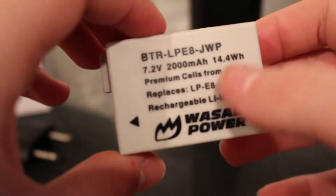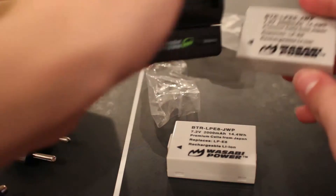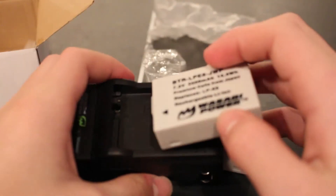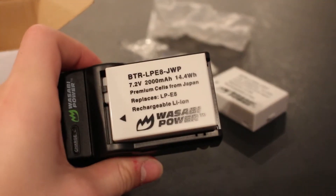One of the other brands I saw was FOTIV, and it didn't appear to come with a cap like the Wasabi batteries. Now, if you read your Canon battery and the Wasabi batteries, you'll see that these have a slightly larger milliamp, and that's true — they will last slightly longer, but if you're filming that won't really make that much of a difference, so you'll just have to plop in another battery.